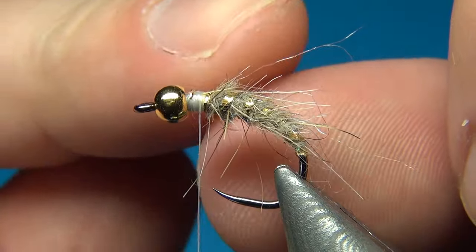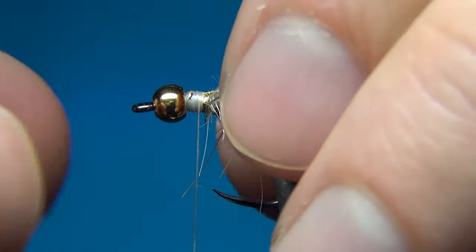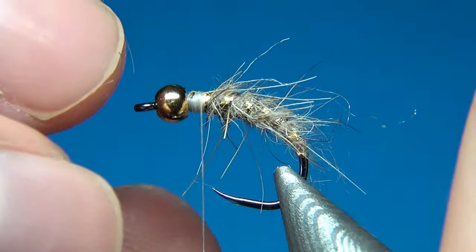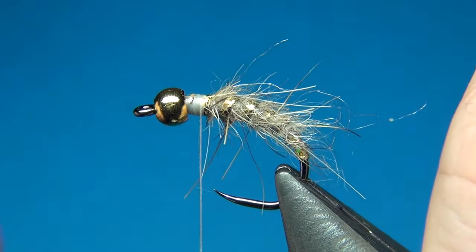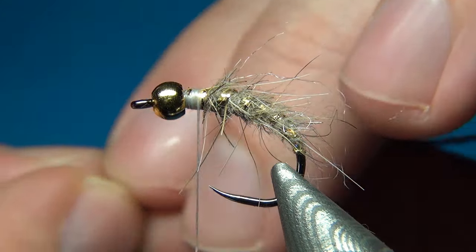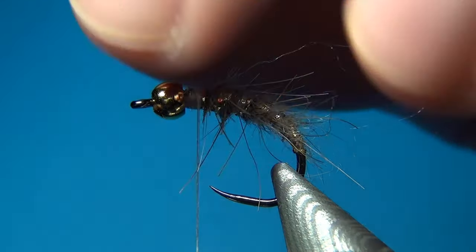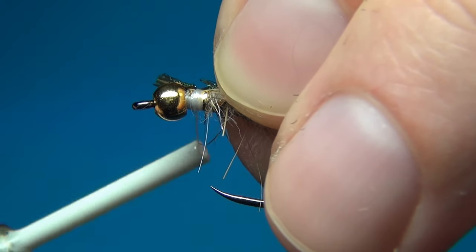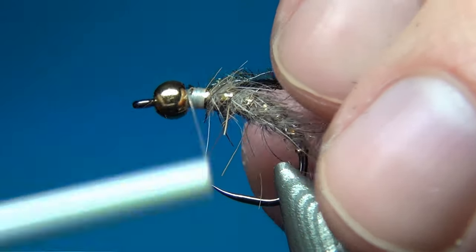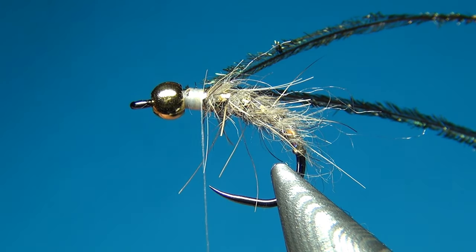We could use the same dubbing for the thorax, but I want it to be a little bit darker, so I am using some darker dubbing and also some strands of peacock herl. I am tying in two herls — you have to prep them by cutting off the tips, as these are too weak to tie in. Then one turn, pull, and a few more turns to secure.